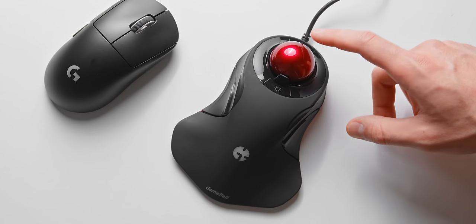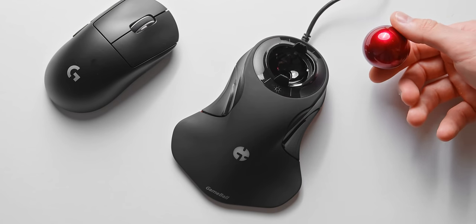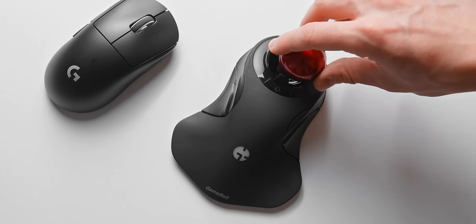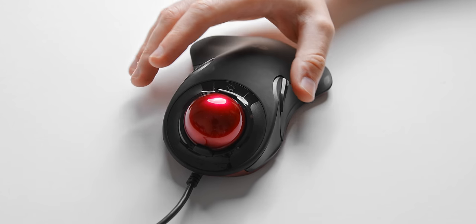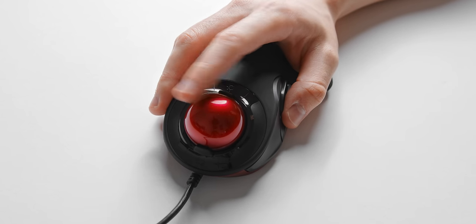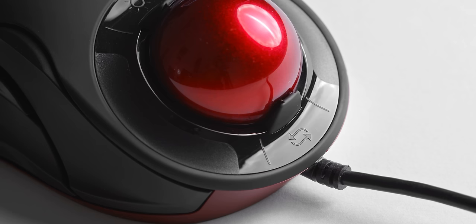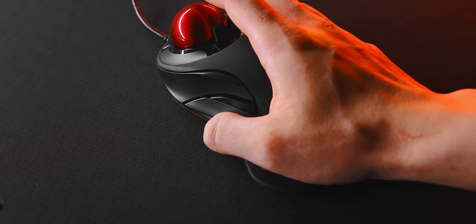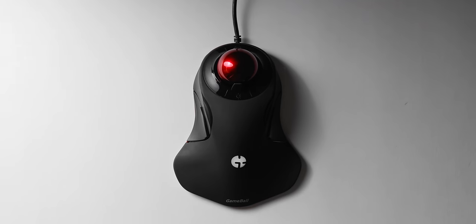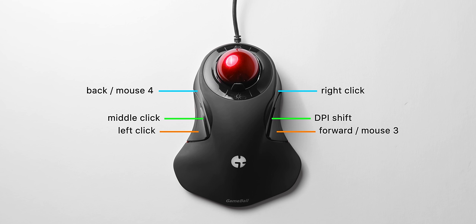Before we get to gaming, let me give you a breakdown of what we're working with here, because the Gameball is one freaky looking input device — it looks like it came straight out of Doom Eternal. One of the things that separates the Gameball from other trackball devices on the market is that it's ambidextrous, which from an accessibility point of view is a huge advantage. Switching between left and right-handed mode can be easily done by simply holding the touch-sensitive button at the front. Then we have a bunch of buttons on the left and right side which actually use Omron switches, believe it or not.